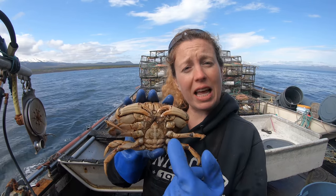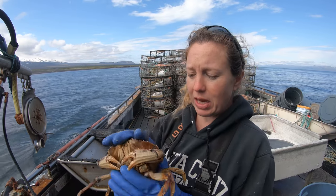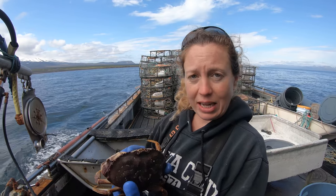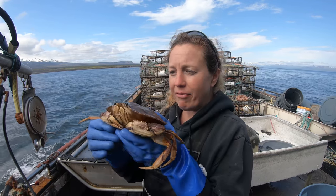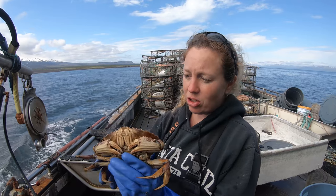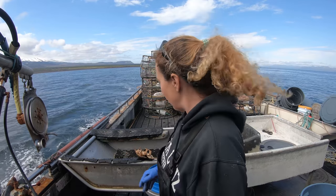So this is a female — she is illegal to catch. I just have her for educational purposes, and then I'll throw her back in the sea. Goodbye female. And she's in the water.